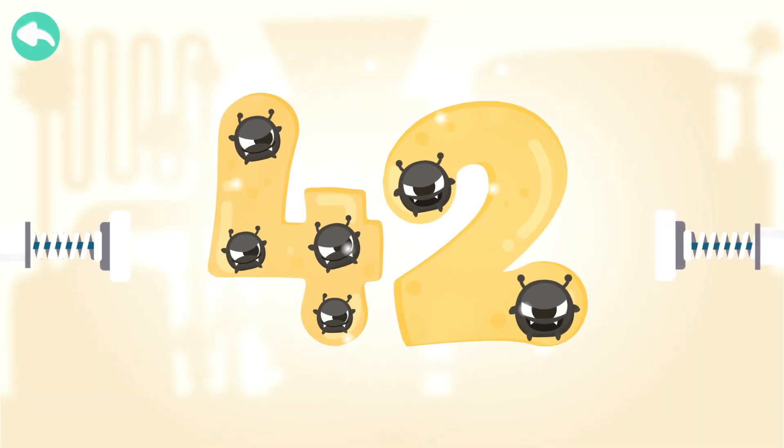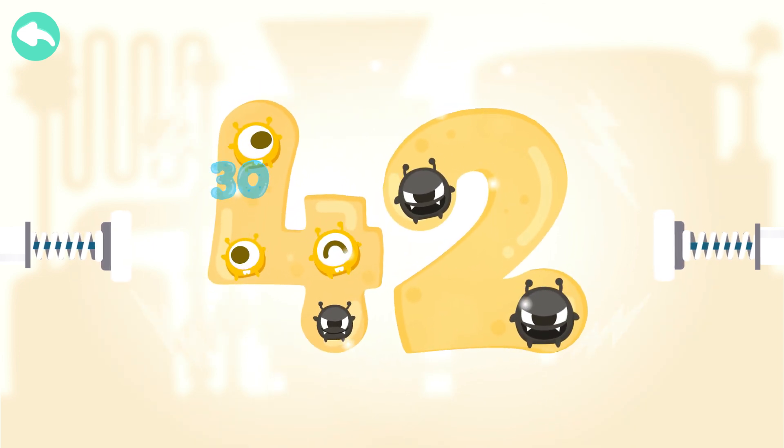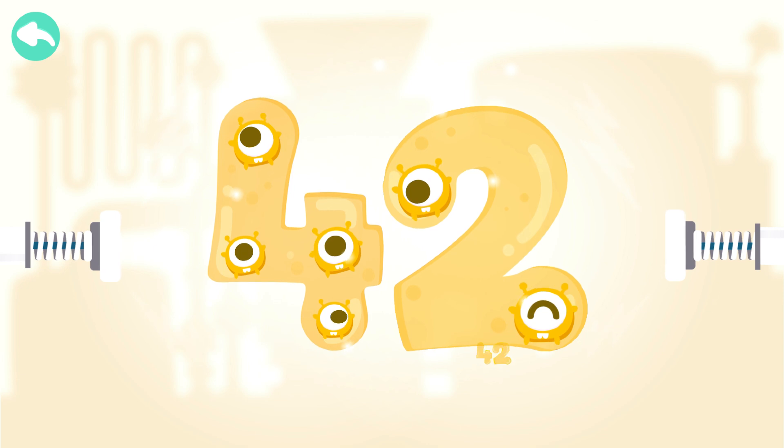Touch the dark box to cure the number. 10, 20, 30, 40, 41, 42.